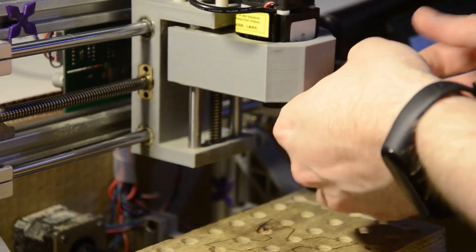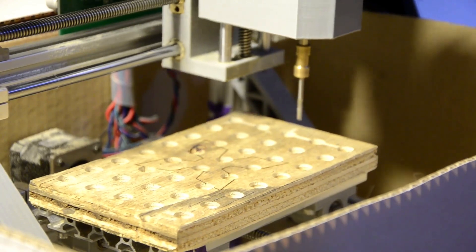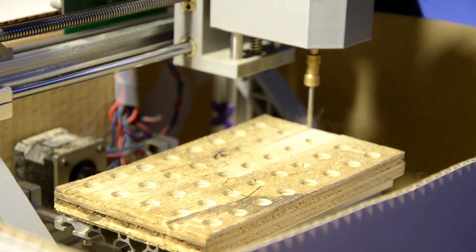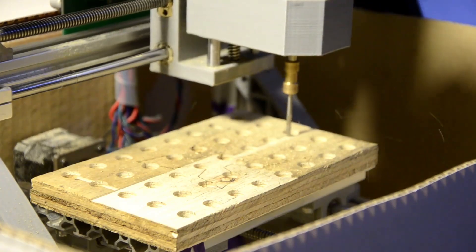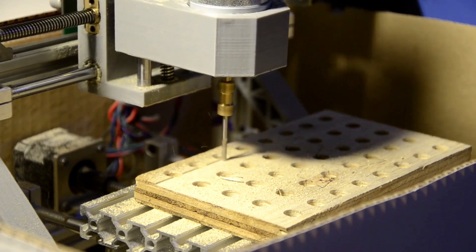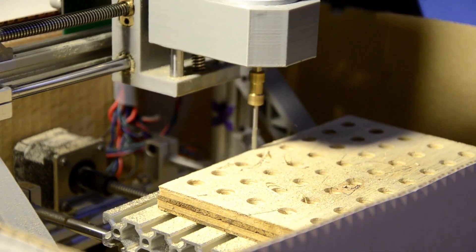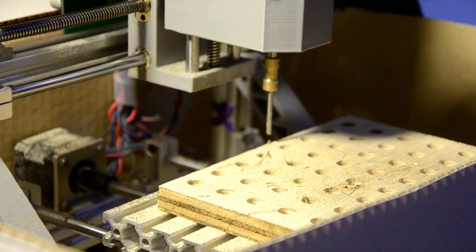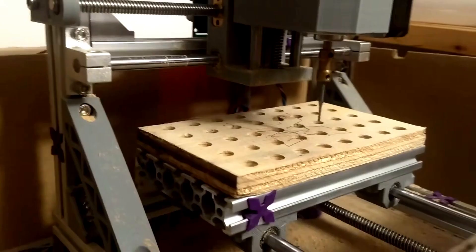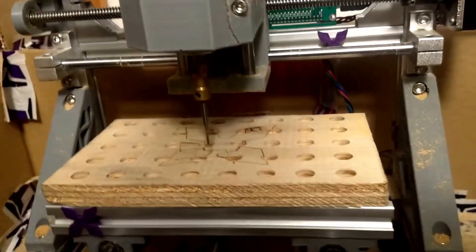Now we'll finish facing off the spoil board. And there we go. Like and subscribe for more videos. Thank you.